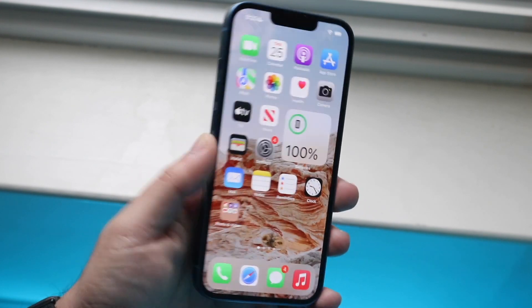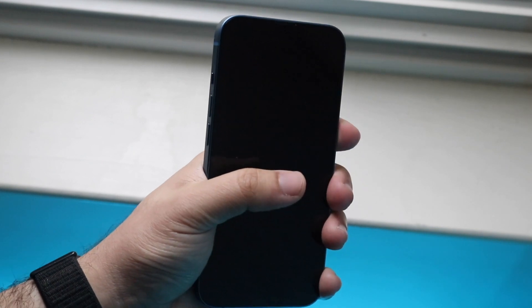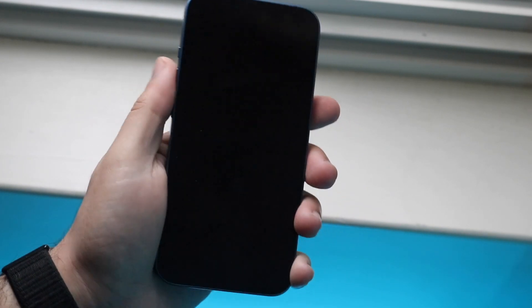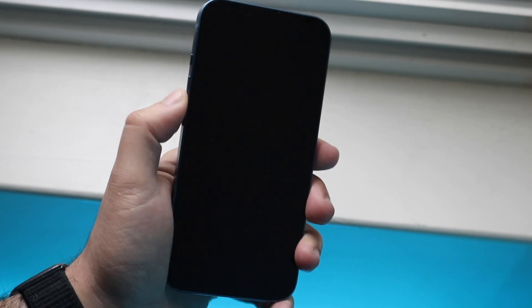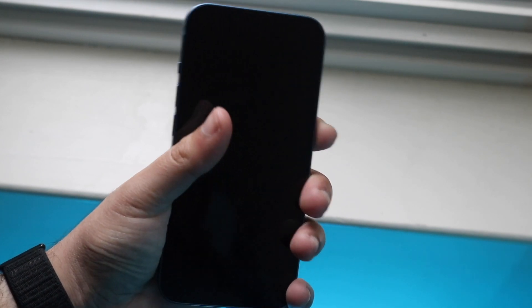Whether your iPhone is off or on, go ahead and click the volume up button, click the volume down button, and then hold the side button until your iPhone enters that recovery mode panel. So we're clicking volume up, clicking volume down, and then holding that side button until the iPhone boots into recovery mode.